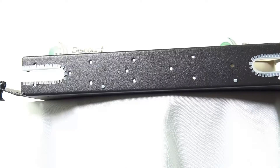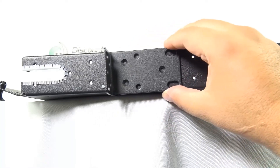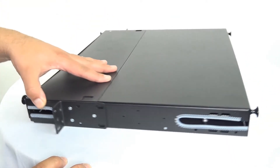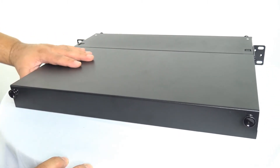The part number from Hellermann Titan is FERM1U. It will hold three adapter panels and is one rack space. For a more detailed spec sheet and to order online, visit DiscountLowVoltage.com.